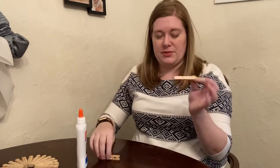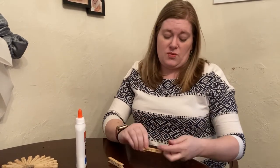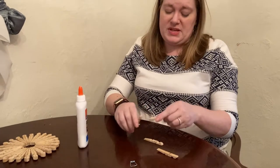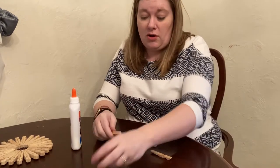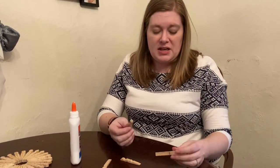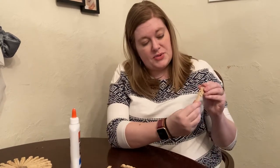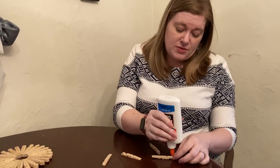With these 24 clothespins — I only have two right now because I already made one — the first thing you have to do is take them apart. You want to take the metal pieces off of the clothespins and you can just discard them; you're not going to use them at all for this craft. Take the two pieces and you're going to put them back to back like that, and you can go ahead and glue it now.